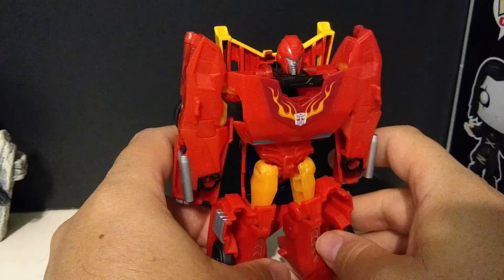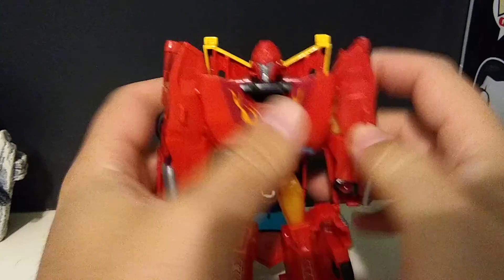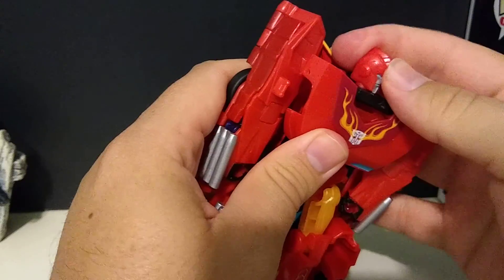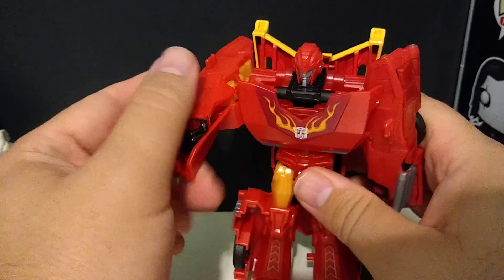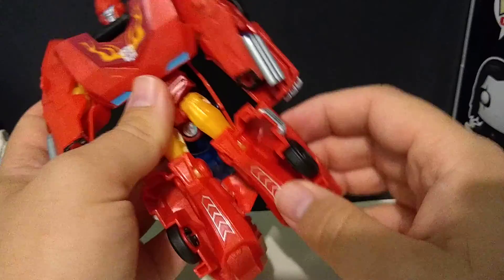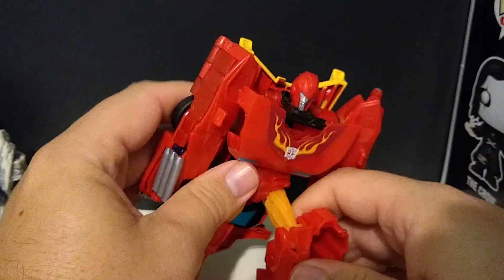It is Hot Rod. It is, well, not really much to look at. There's no articulation in the arms. The head turns but doesn't do much else. The only articulation really is the arms go up and down, the knees go forward and back a little bit. But you do get knee bends — you do get some posability.